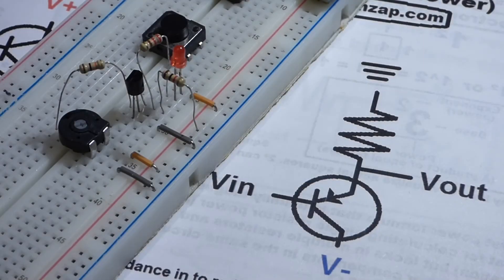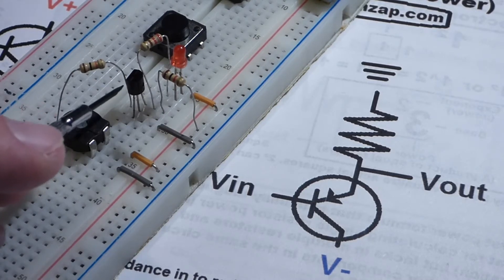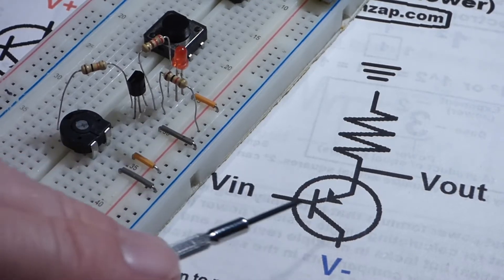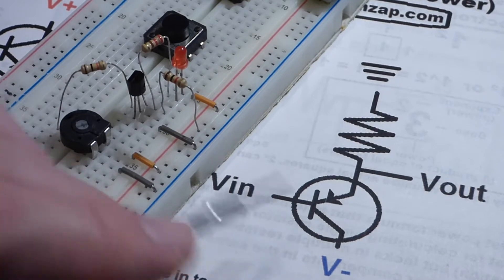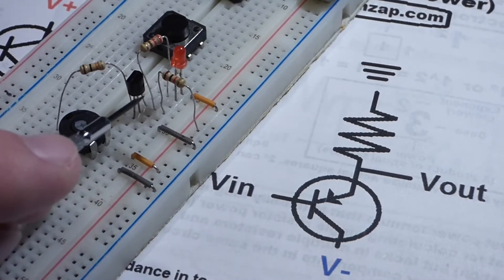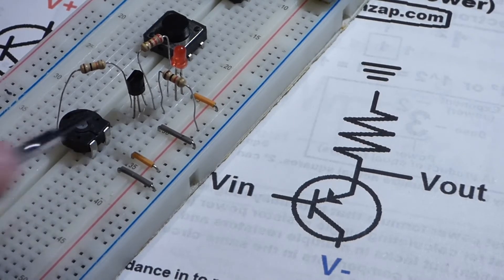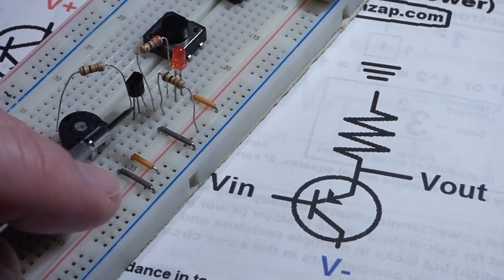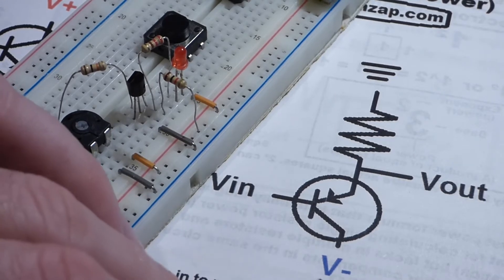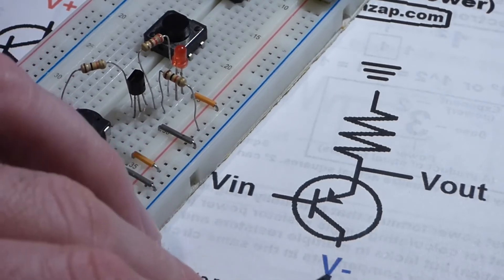In the last video, we wired a common collector or emitter follower demonstration circuit with an NPN 2N3904 transistor. In this video, we're going to wire the same circuit, but this time using a PNP transistor - the 2N3906. It has basically the same characteristics as the 2N3904, except the polarities are reversed. So we're going to be dealing with negative voltages in this video.